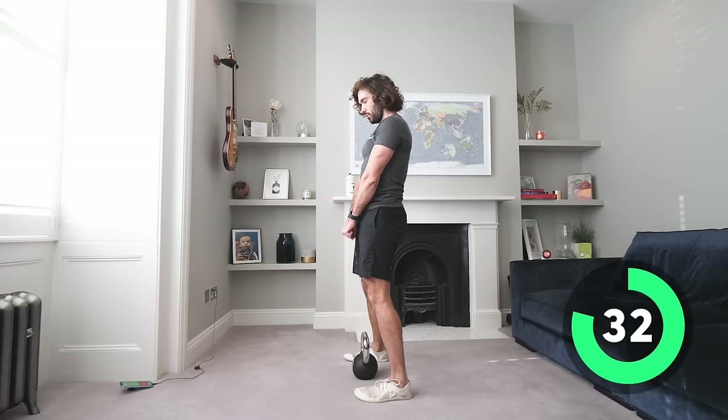If you like these kettlebell workouts and want more, let me know in the comments below. If you want more dumbbell stuff or more HIIT, let me know. I've only done a maximum 30-minute workout, but if you want 35 or 40 minutes, let me know — I'd really appreciate your feedback so I can put out better content. Thanks again for taking part, I hope you're feeling positive and energized. Keep coming back, there are loads more workouts — have a great day and I'll see you soon on the Body Coach TV.